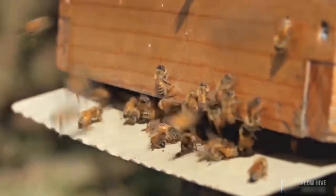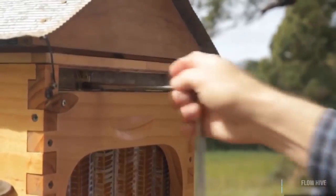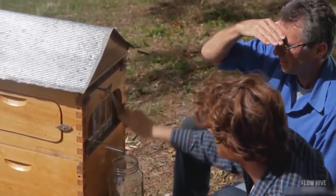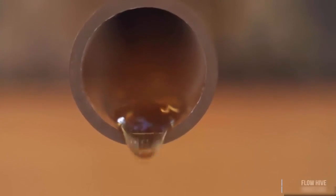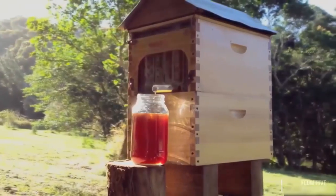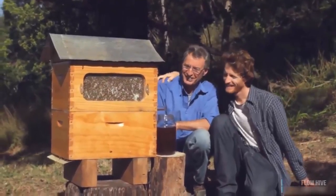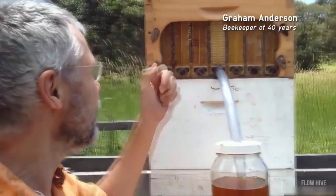Now you don't need to do any of that. Turn a tap, sit back, and watch the honey pour out. It's pure, unprocessed, untouched, delicious honey directly from the hive. No mess, no fuss, no expensive equipment, and much more friendly for the bees. This is the first time in the world this has been possible. There is nothing else like it. It really is a revolution.